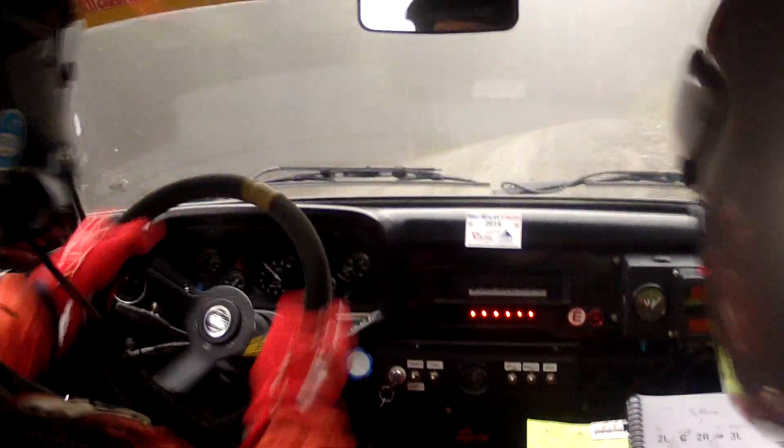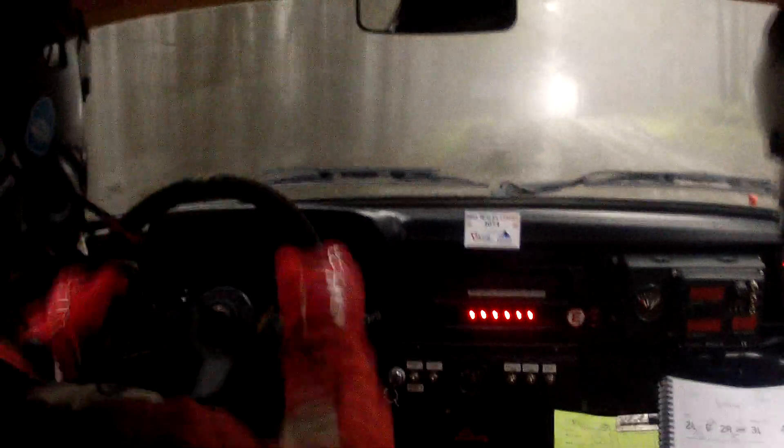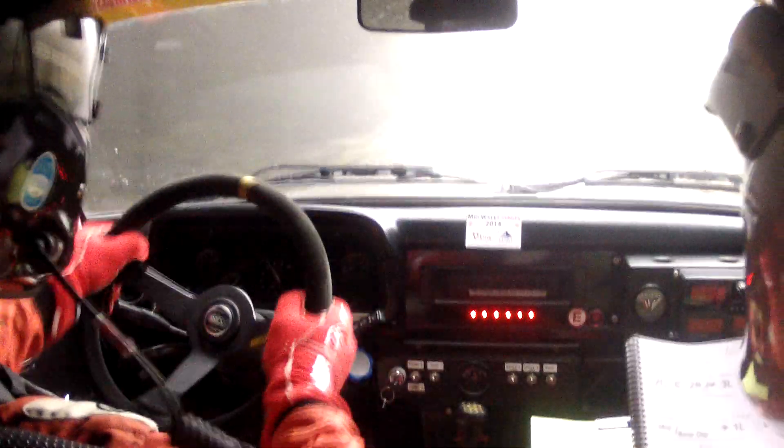Slippy. Three left don't cut. Forty down. Mid. Bump and dip. Into one left. Sixty. Slowing. Elliott's bend. Leftish over crest.